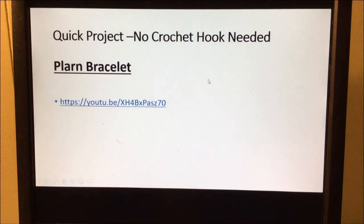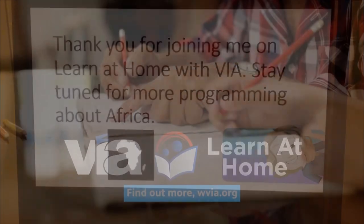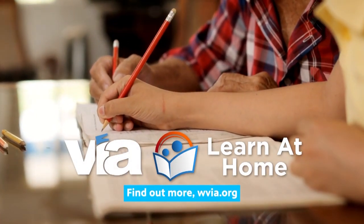Hopefully you can try that at home with your plarn. Thank you for joining me on Learn at Home with EIA. Stay tuned for more programming about Africa.